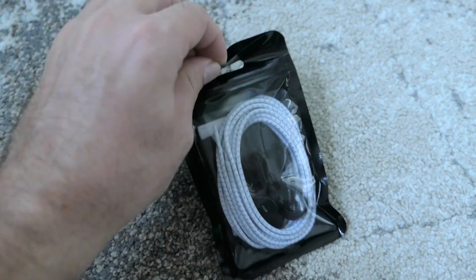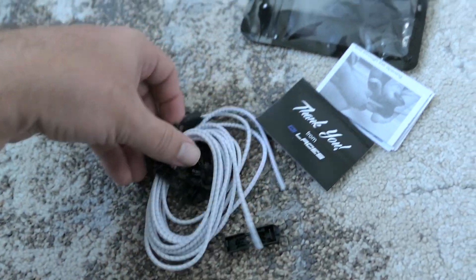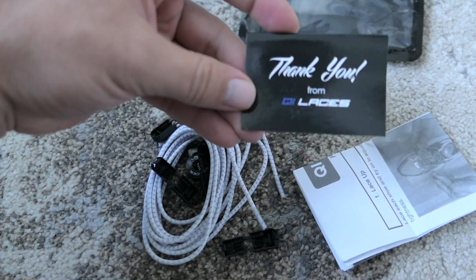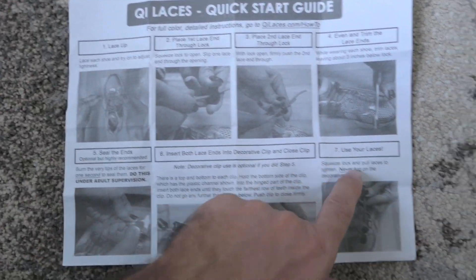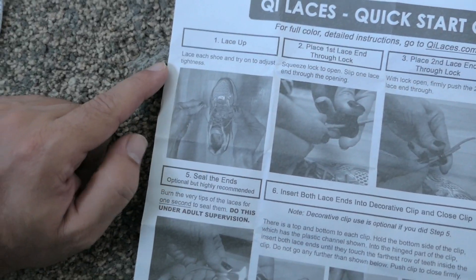He takes the shoelaces off of his shoe and I open the package to see what's inside — and this is all that comes with it. Thankfully there's an instruction manual because we might need that, and there's a thank you card. We have a seven-step guide of what to do.